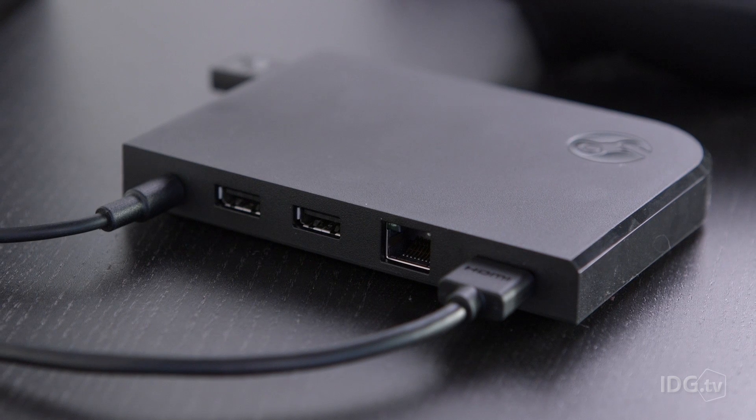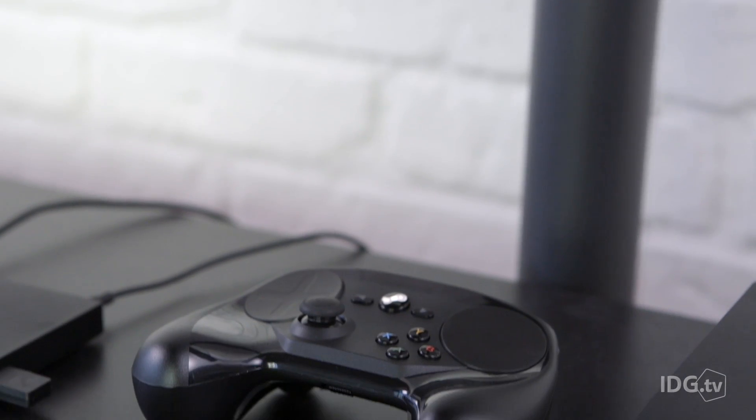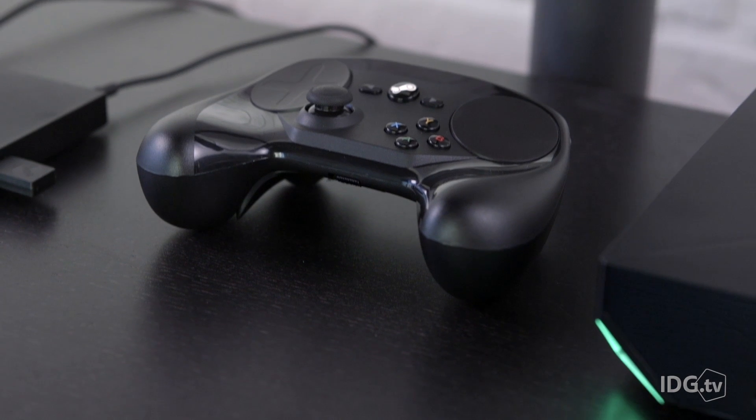The Steam Link is about three inches by three inches — basically the size of a cable modem. The Steam controller is actually the most important thing Valve has done here. Rumor has it they delayed the entire Steam Machine launch a whole year so they could finish up on the controller, and that's probably a good thing because it's what makes the whole living room ecosystem work.